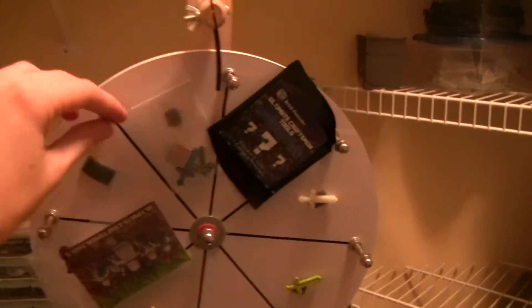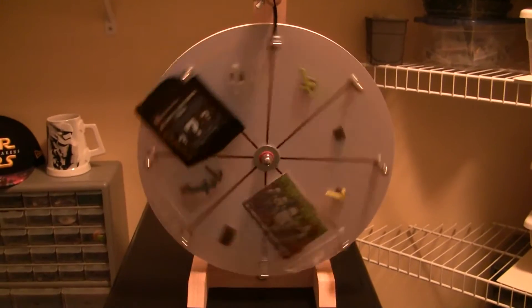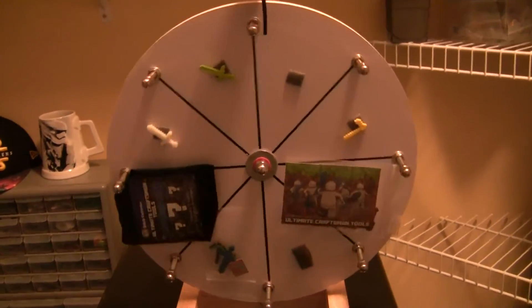Alright guys, quick spin the wheel for Ernesto, so let's spin the wheel and see what you get. Alright, well that's another re-spin, let's see what it lands on now. Okay, now it looks rigged. Another spin.